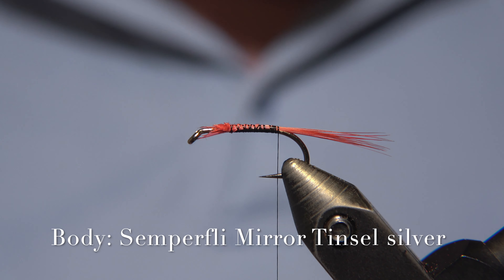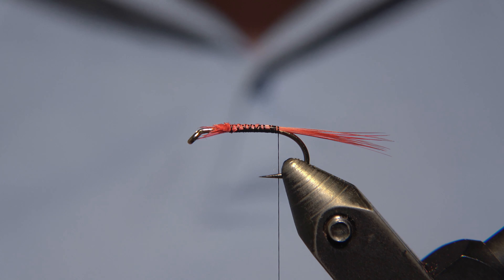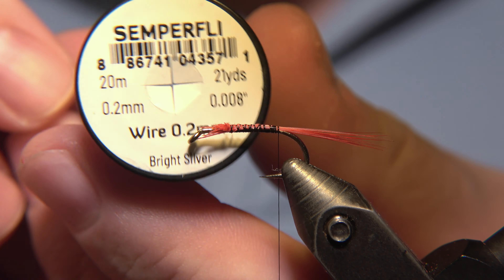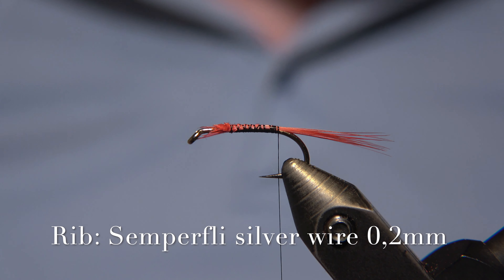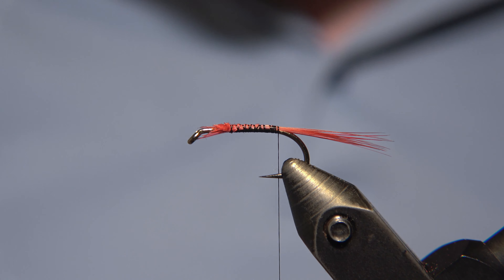For the body of the fly, we are using Semperfly mirror tinsel in silver. And for the rib of the fly, we'll be using a 0.2mm silver wire from Semperfly as well.